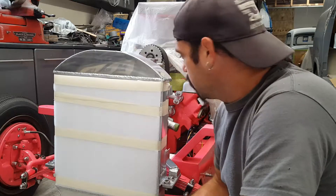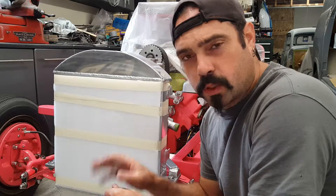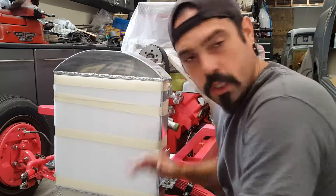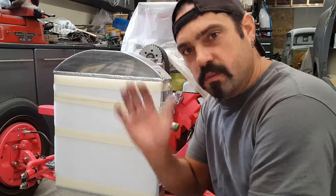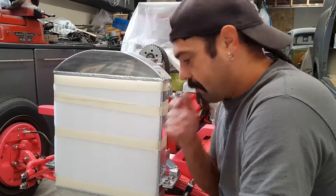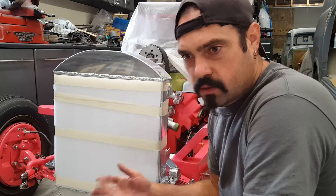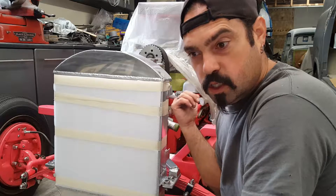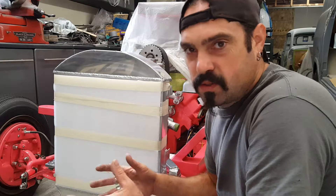Go on YouTube, type in T-bucket, and watch some of these guys with GoPros mounted on the engine or the windshield frame. As they're driving you can see the radiator bouncing back and forth - it's literally dancing. I don't understand that because originally they don't do that. They're mounted hard and the shell is mounted to that. I might even put a split hood back on this - I haven't decided yet - but they're not supposed to do that.